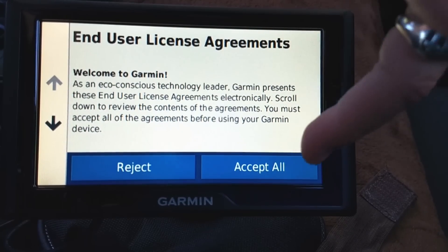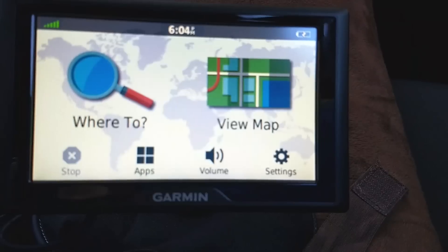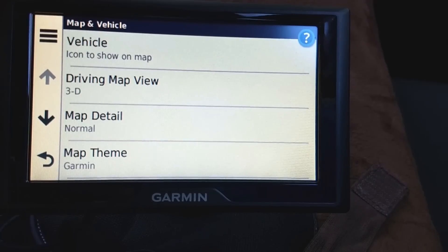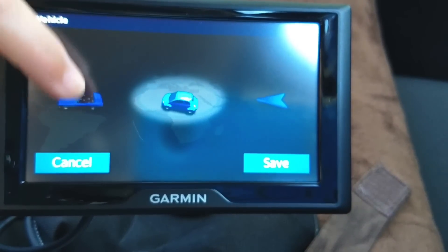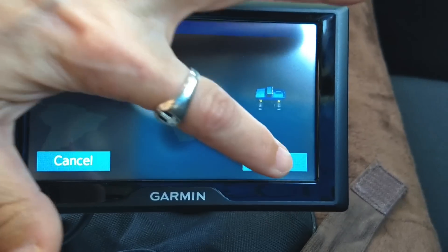Accept the end user agreement — I agree. Don't use it while driving. There are some settings you can experiment with: tap the gear icon. Under Maps and Vehicles, you can change the type of car you want represented as you on your map — just select one and hit Save.